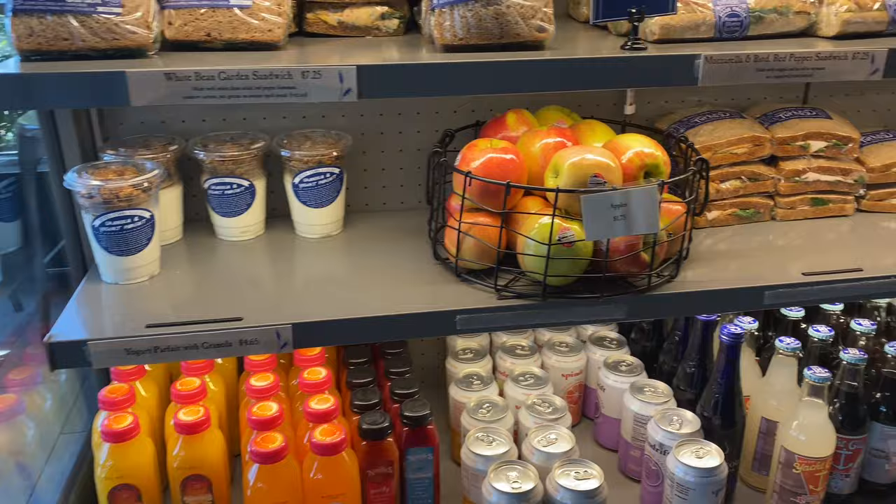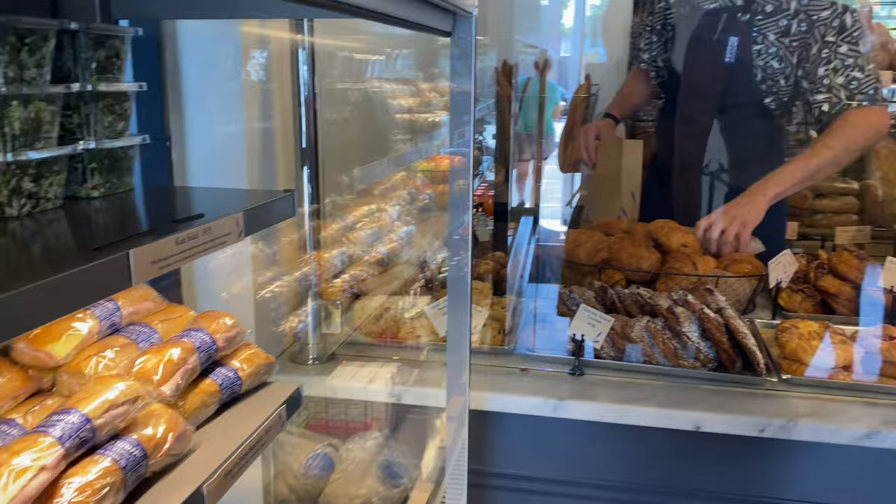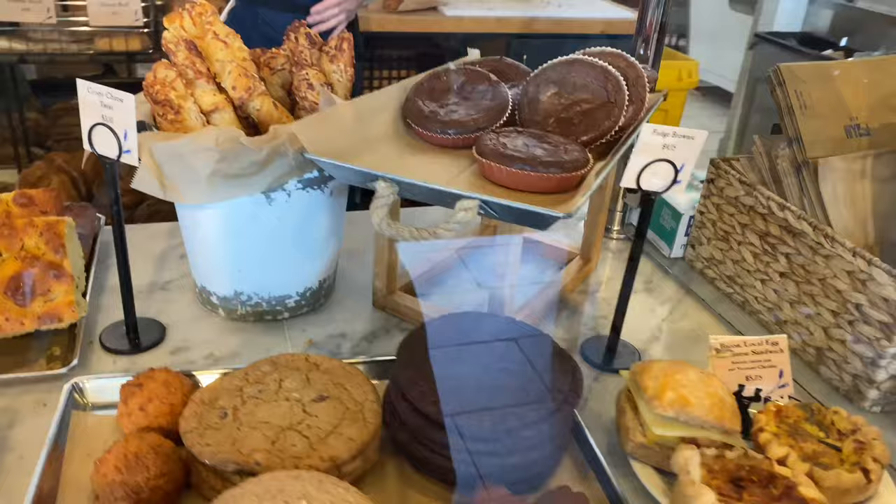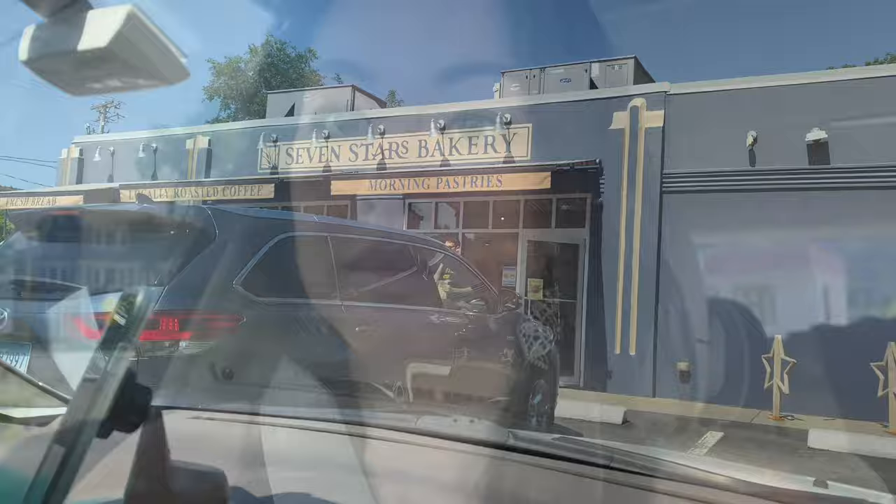Good morning, guys. We woke up a little later today than we wanted to. We are planning to head to Cape Cod and heading out now — it's 10:30. We're going to pick up some breakfast from Seven Stars Bakery. Oh man, all these pastries were super tempting. Do I go for a butter croissant, a cheese danish, or an almond croissant? What about a cookie? We're in Seven Stars Bakery — I just picked up an iced cappuccino, three croissants, and a cheese twist.